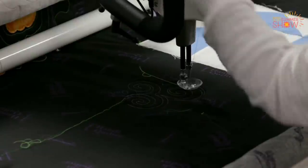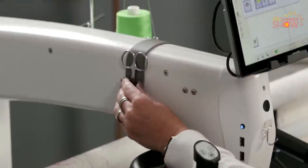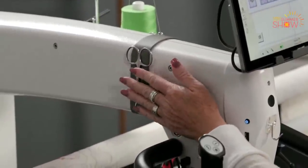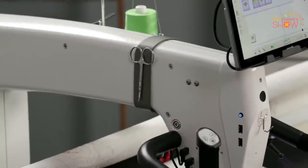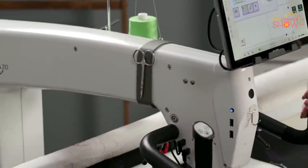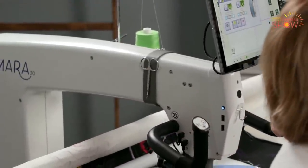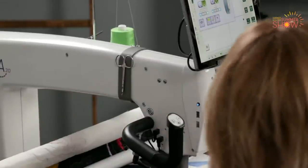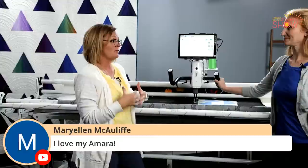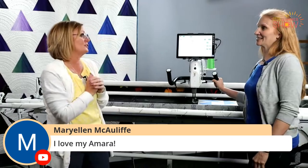On the left side of the Amara, we have a tool minder collar — it's a little magnetic strip, and it's a great place to put my scissors, my screwdriver, or my 2.5 millimeter hex wrench that I change the needle with. I love driving the Amara — the servo motor, the balance, the track, everything. It's just a really smooth machine to drive.